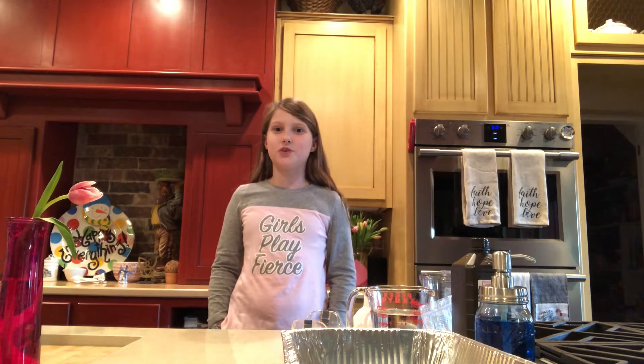Hi, I'm Kaylin and this is Bible Science with Kay. Today I'm going to teach you how to make elephant toothpaste.